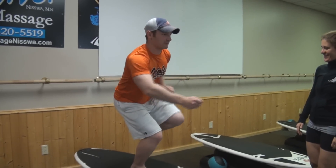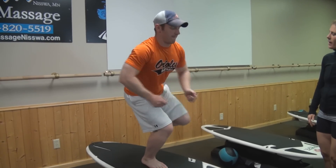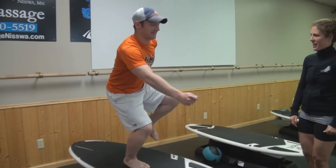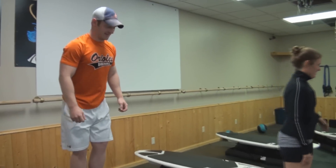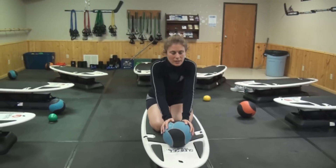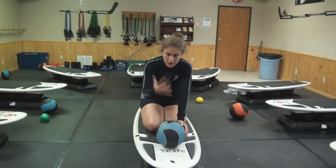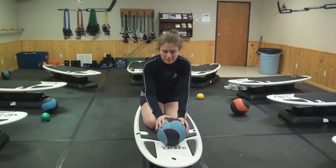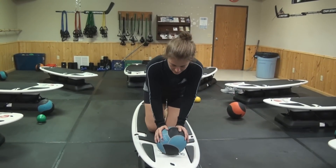Can we just do the other side on camera? Did you play hockey? I used to play hockey. Look at that stride. So with surf set, you can do a ton of squats and a ton of lower body work, but you can also do upper body work and core work. You're constantly working your entire body, not just isolating one muscle.